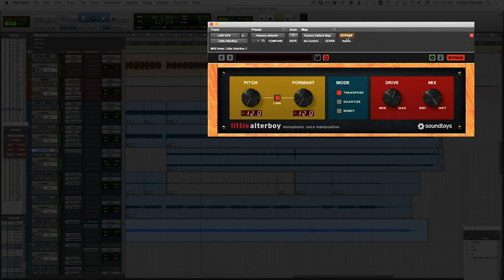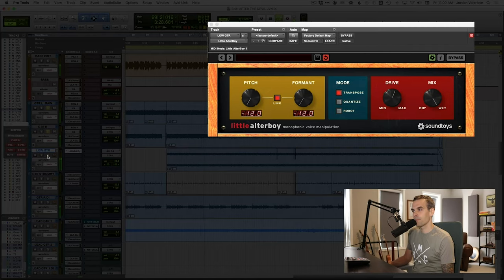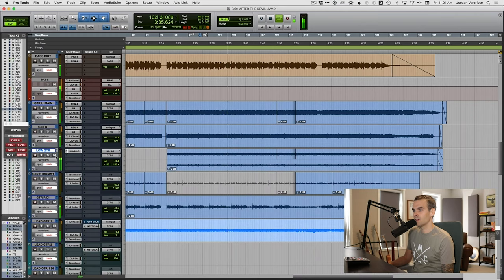Then I took the drive knob and cranked that up to just get it nice and crunchy. Listen to the transformation on this guitar tone — pretty gnarly, but listen to how it fills out these rhythm guitars. It did exactly what we needed: fill in and give more beef and meat to this ending guitar tone.